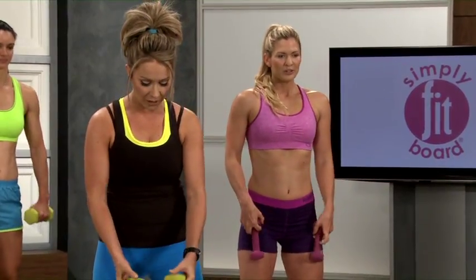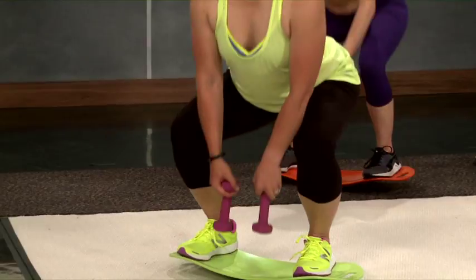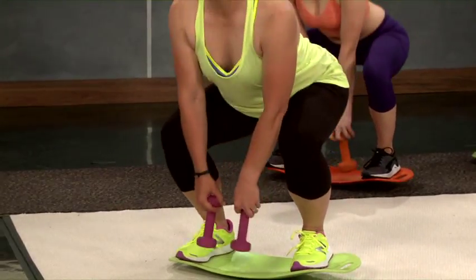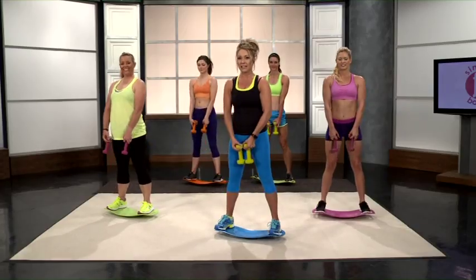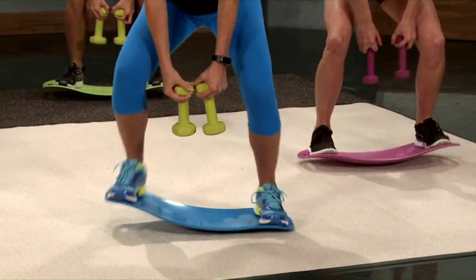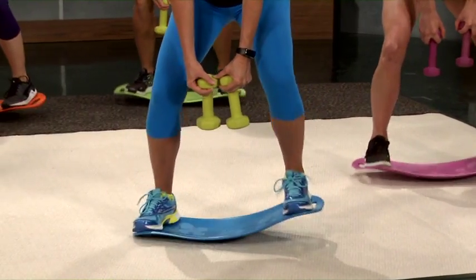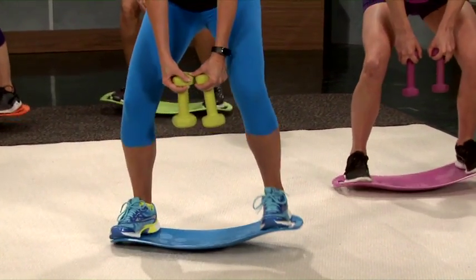Down into five squats. With squats, you want to keep your weight on your heels. Three, four, and on this last one we're going to hold it and go into what we call screaming squats, where you rock that board back and forth. Four, three, two, one.